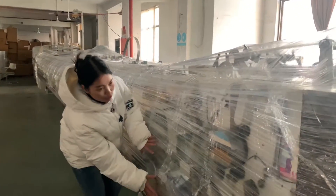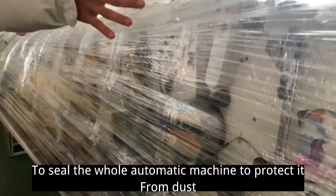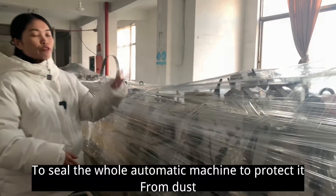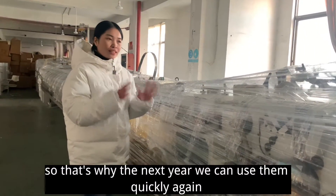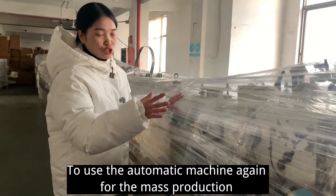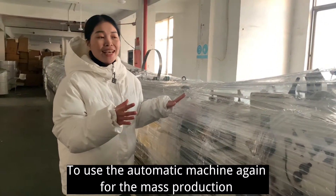In the end, we will use wrapping film to seal the whole automatic machine to protect it from dust, so that next year we can use the automatic machine again for mask production.